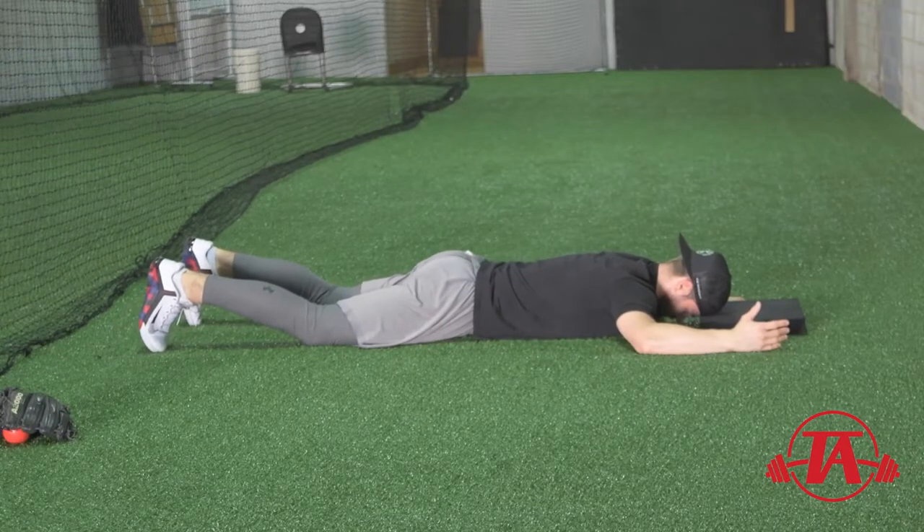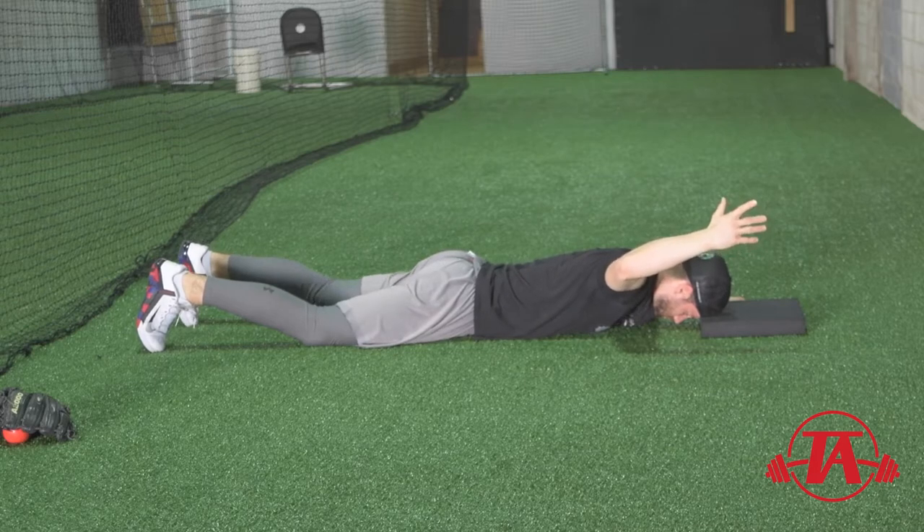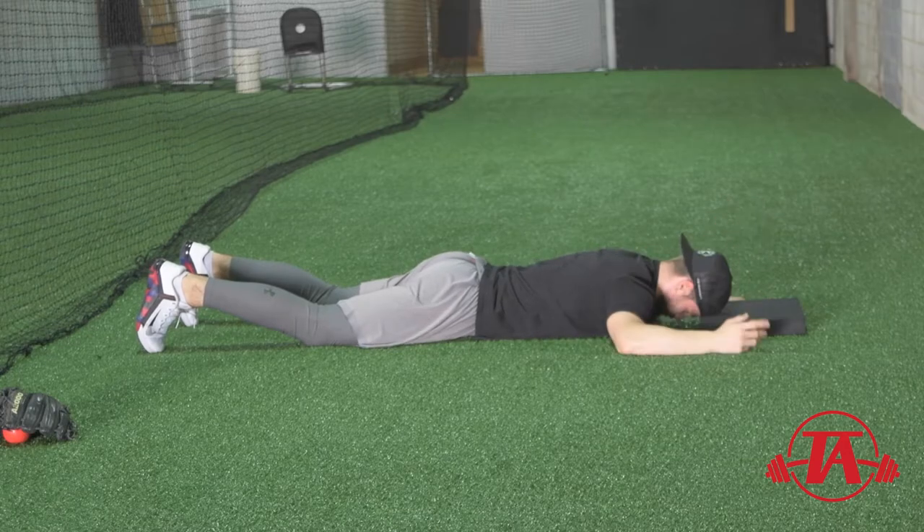The way we're going to do this is we'll pair this with an isometric hold for a couple of reasons. One, it gives us a feel for that end range of motion. Two, it helps us build some strength there. Three, it gives us a feel for what we're trying to go into the drill with. And four, there are some brain plasticity things that go along with isometrics, which are beyond the scope of this video and we'll talk about later.